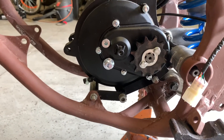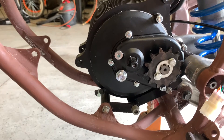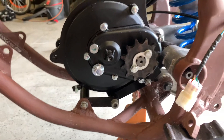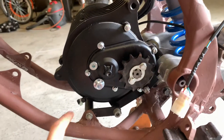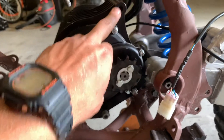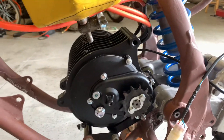The motor is currently mounted on a 3D printed mount, and I will be making one out of metal shortly. It utilizes a swing arm mount and some stock mounts as well. There's going to be an extra mount going from this mounting point to the frame that I'm going to weld later on.